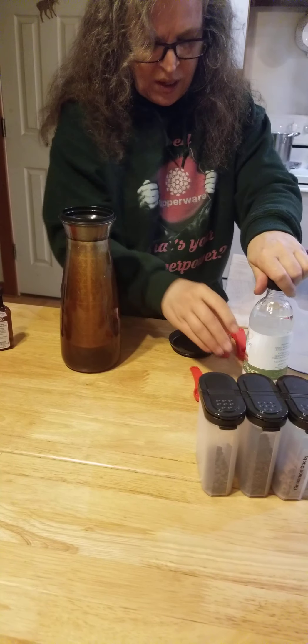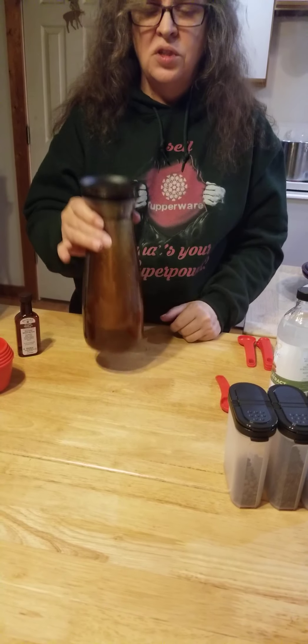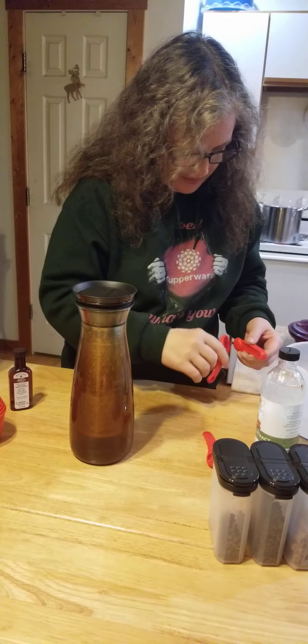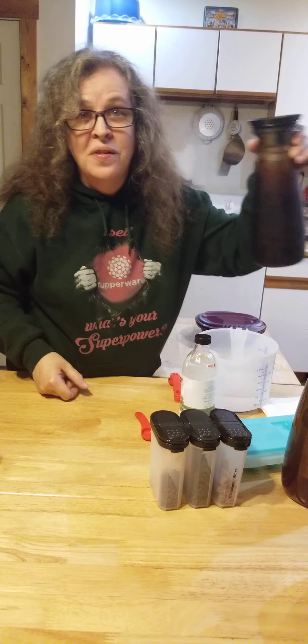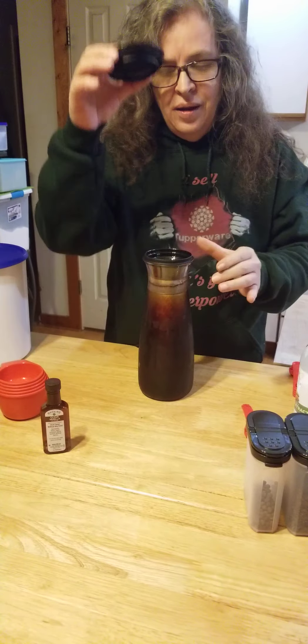All we have to do is set the lid on and put it in the fridge, and we will have Mexican cold brew. It looks like we could almost drink it now — not really, I'm lying. Actually I am honest — we just put it in the fridge overnight and we will have cold brew in the morning. But through the magic of Christina's television, look at that — it's done already!